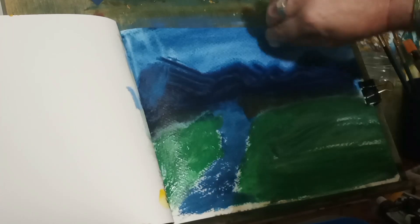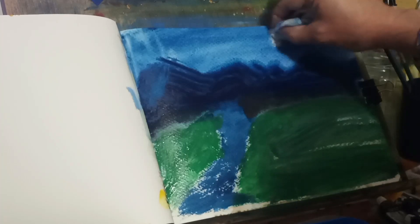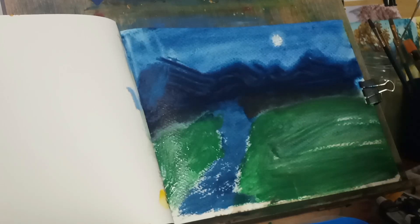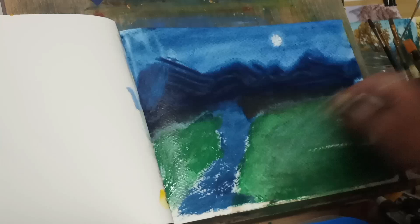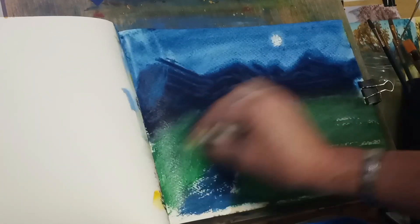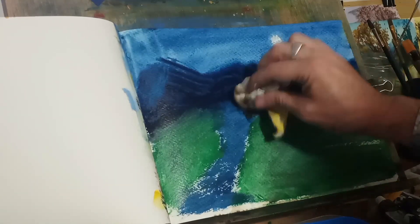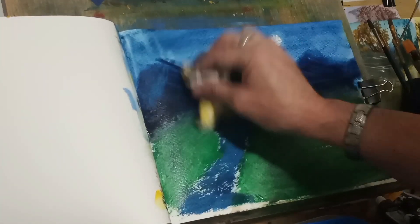I'm really liking that sky. With the paper towel, I'm just going to make a moon. Don't press too hard or you'll do what I just did — I tore into the paper a little bit. But that's a nice white moon I got there. I didn't want to use white paint for my moon. Now with the paper towel, I'm trying to get shades while also drying the green. Paper towels and napkins are so useful — they do so many things.